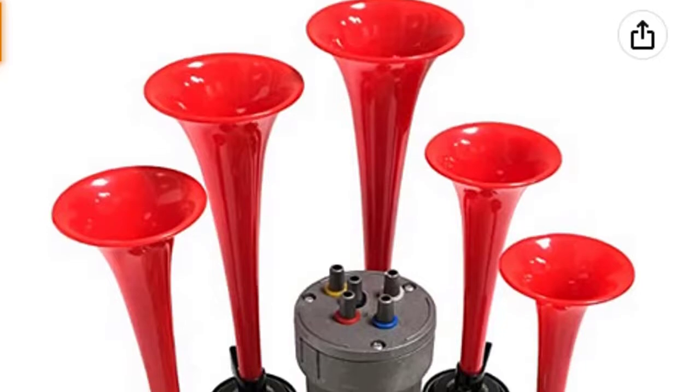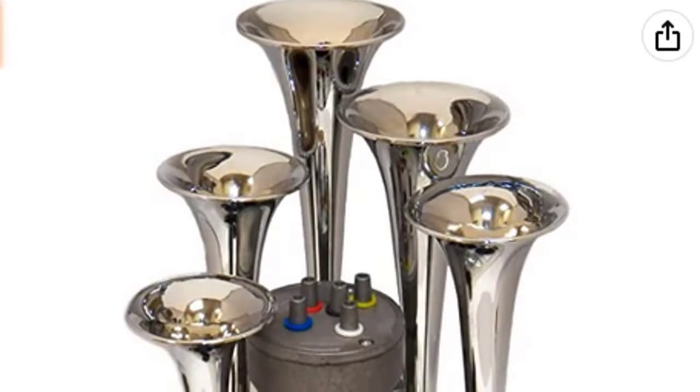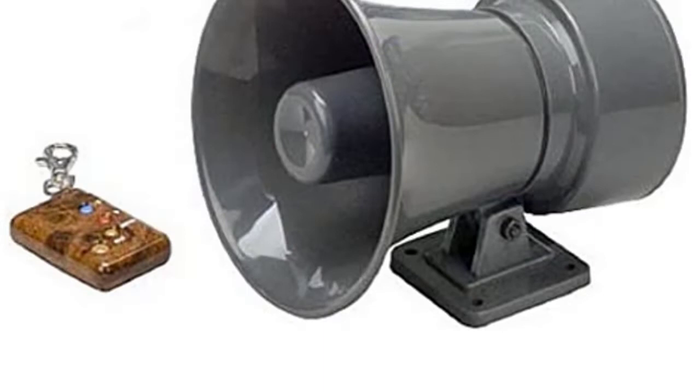Are you looking for the best Dixie Horns for your truck? If so, you've come to the right place. In this video, we'll provide you with the best options available, as well as tips on how to choose the right one for your needs. We'll also explore some of the different types of Dixie Horns and explain which ones are best for truck driving. So let's get started with the list.